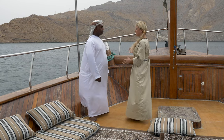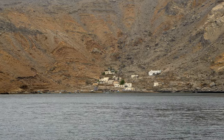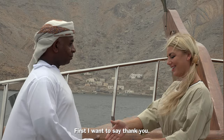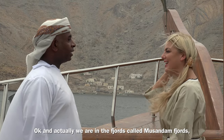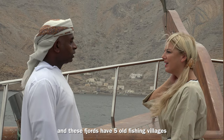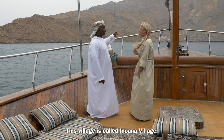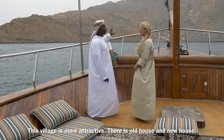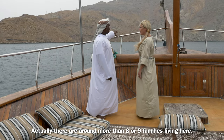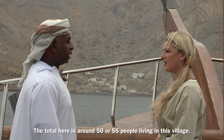The crew and the captain were very welcoming, and not long into the fjord, we spotted a village in the mountains. Captain Abdul explained we are in the fjords called Khor Sham, or Shem Fjords. These fjords have five old fishing villages, and the one nearby is called Kana village — quite attractive, with old and new houses. There are more than eight or nine families living here, totaling around 50 to 55 people.